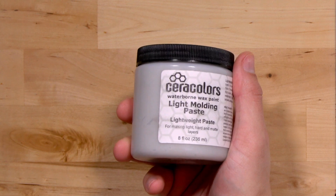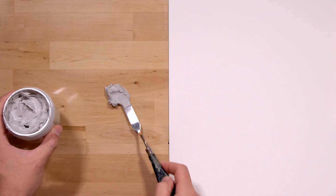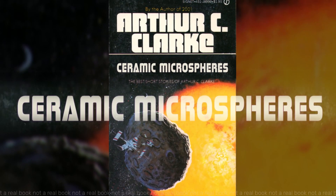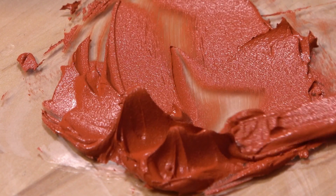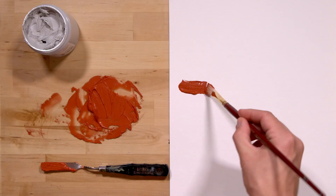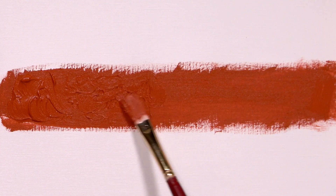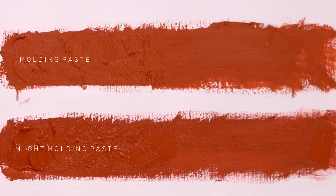Next is light molding paste, which is much fluffier than the heavy paste. There's a toothy grittiness due to the presence of ceramic microspheres. It mixes with paint easily and has a really workable consistency. This might be my favorite medium. The marks you can make are comparable to the heavy molding paste, but the heavy paste appears more waxy and the light paste more grainy.